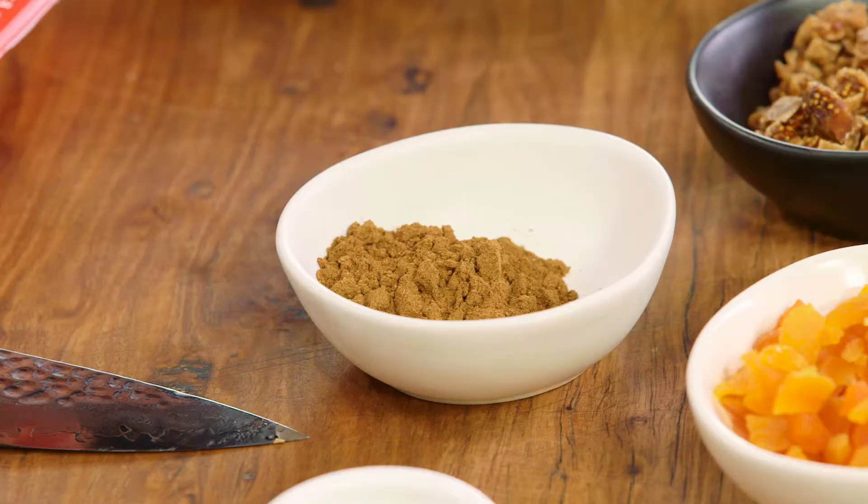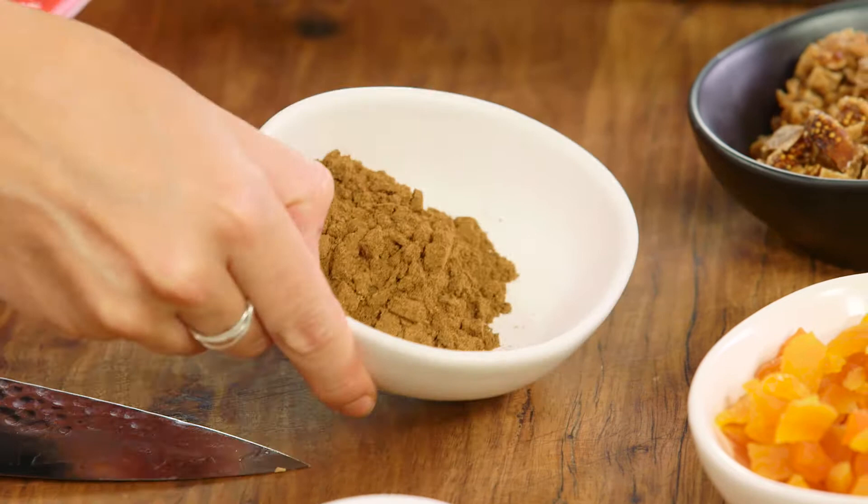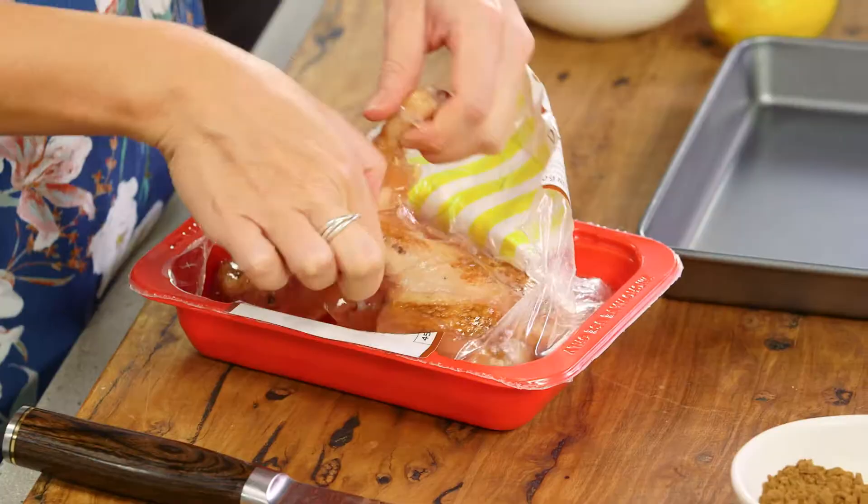I'm not going to make it the traditional way - I'm actually going to give it a little bit of a Middle Eastern flavor by adding this mix of spice. This is baharat and it has a combination of cumin, coriander, allspice and lots of pepper. It is delicious with duck.